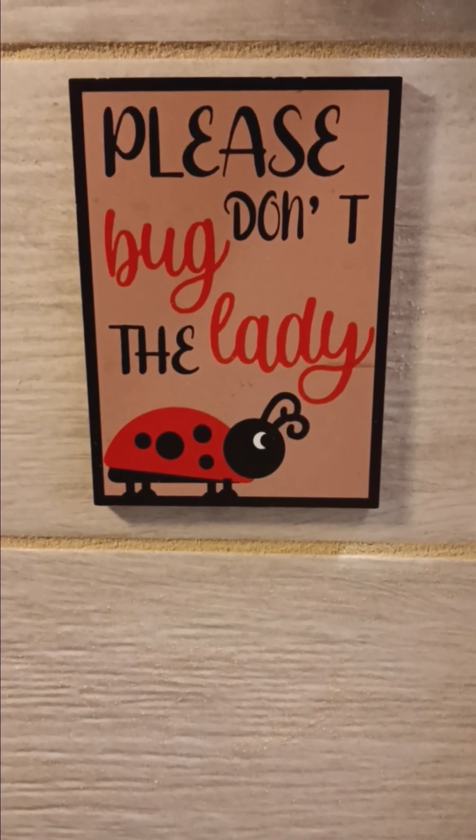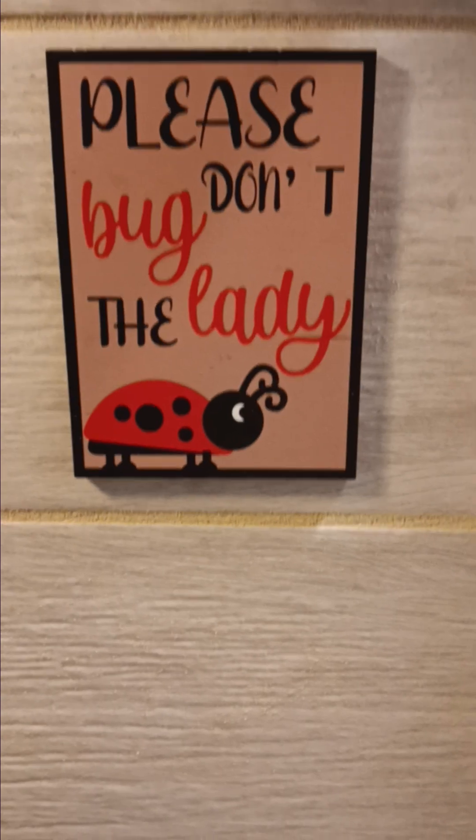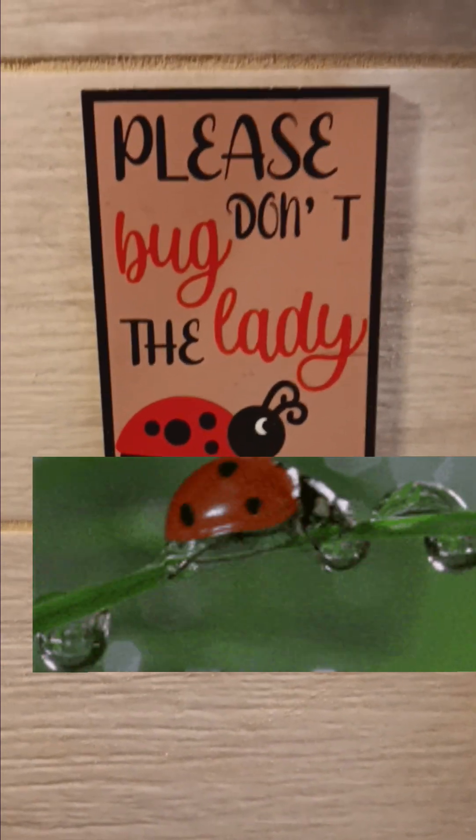Truth gang gang, it's your girl Omega and I'm always making that truth. You know how I do. We are in the ladybug kitchen. Y'all know I love my ladybug kitchen.